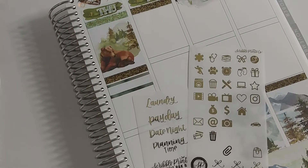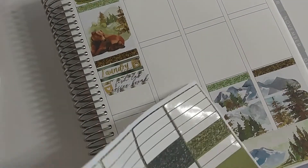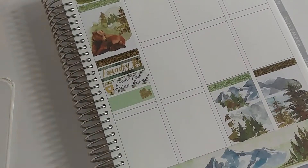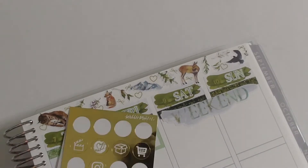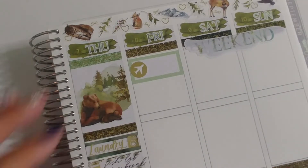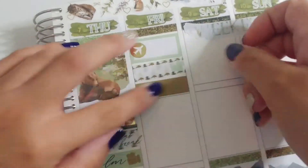Thursday I did laundry in the morning, and as pretty much every Thursday I met with a friend — we call it fish lab coffee break. She's in another fisheries lab and we just catch up and talk about life, which is another way to stay connected when we're both working from home. I did some filming, and then in the evening we went to see Thor Love and Thunder at the movie theater with Colton and his brothers. Then Colton and I packed for our trip.